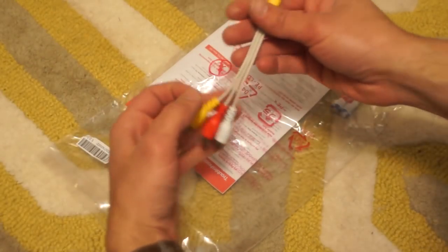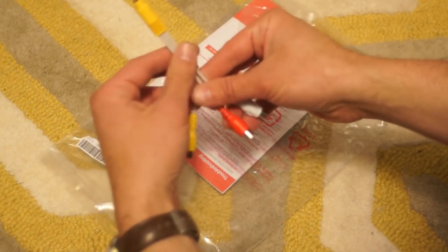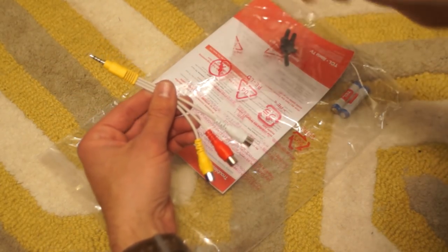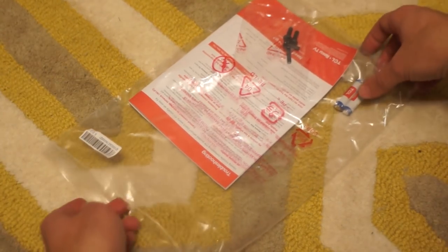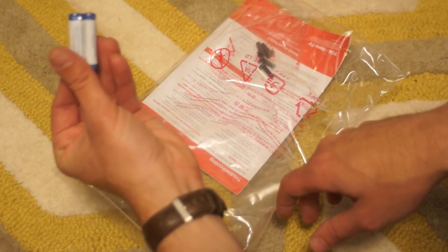Next up is this adapter dongle — I think this is called tip ring ring sleeve. You have composite video and then left and right channel audio. This has to be plugged into the TV. I'll show you on the connections where this would go if you're going to be using composite connections. Next up, some TCL branded AAA batteries.